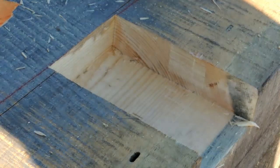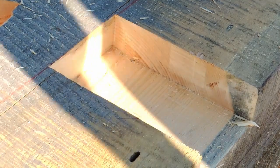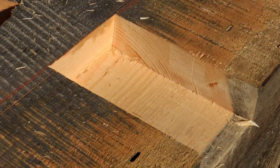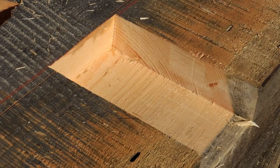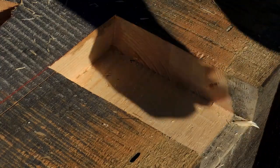I've got five more on this side to do, eight more on the other side. I'll shut the camera off here and we'll roll again when I'm getting ready to cut the tenon off the end of this tie beam.